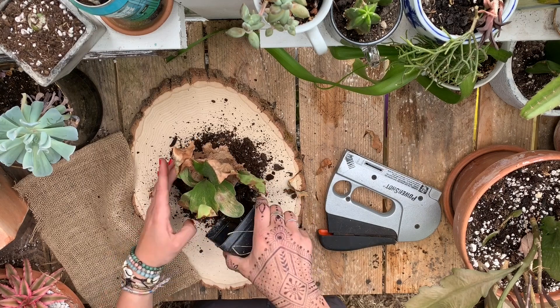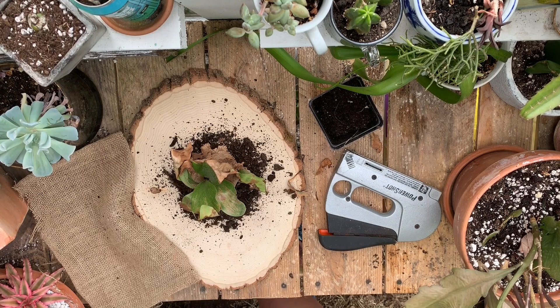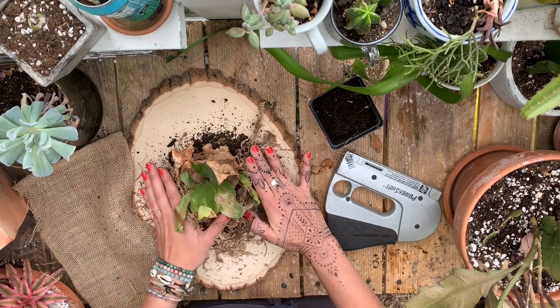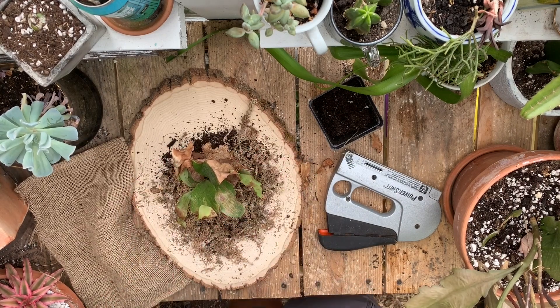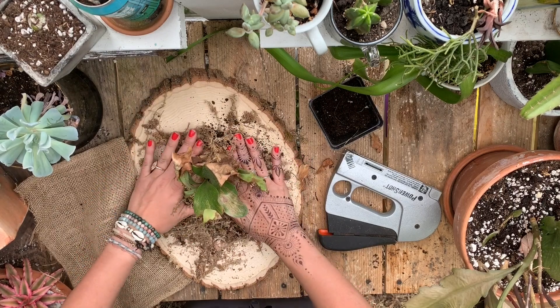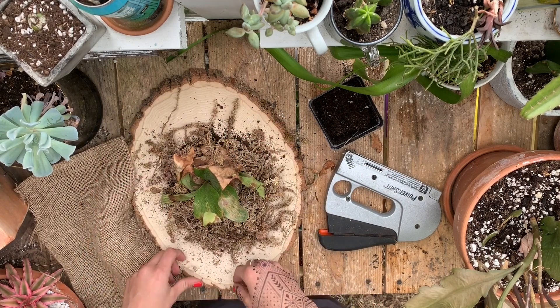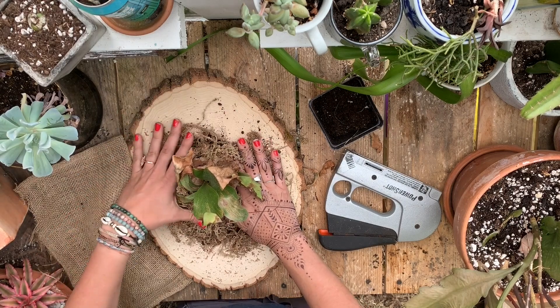I'm just gonna add a little bit more soil and I'm also gonna add some sphagnum moss because this will help keep the moisture in, especially with really hot Buffalo summers, so I don't have to water it every single day. Now if you guys don't know anything about staghorn ferns, they actually grow in the wild on trees — they don't actually grow in soil. I mean they can grow in soil but they prefer to be mounted.